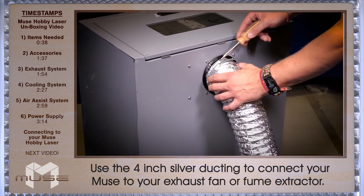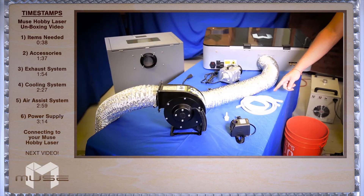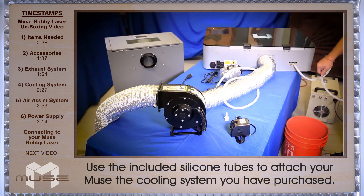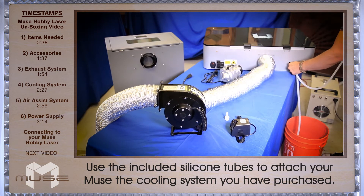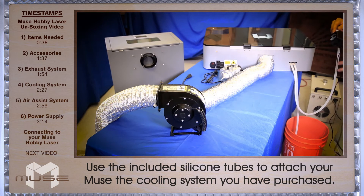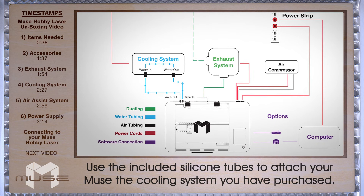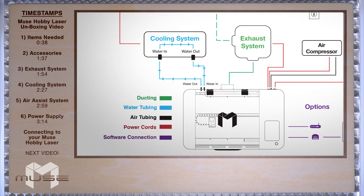You can also connect your 4 inch ducting to the back of a fume extractor, which is an optional accessory. Now we're going to take the 2 silicone tubes and put them on the water in and water out on the back of your Muse. Place your water out line into your bucket of distilled water, and your other line will connect to your small water pump included with the Muse. If you purchased a chiller upgrade, you'll want to put the water out to the water in and the water in to the water out.